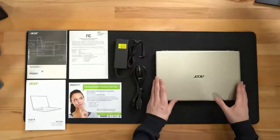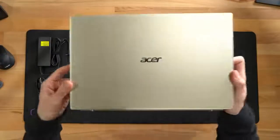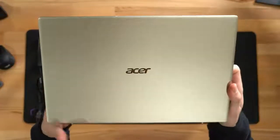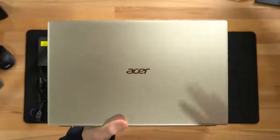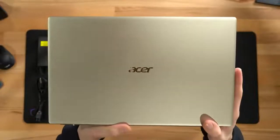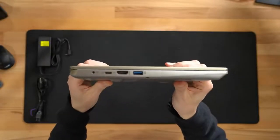Then last but not least, we have the laptop itself. Here's the laptop up close. You can see the Acer logo and branding on it with a nice thin and slim metal design. This laptop weighs in at 3.06 pounds and it's only 17.9 millimeters thin.